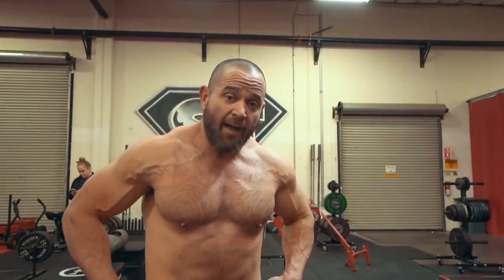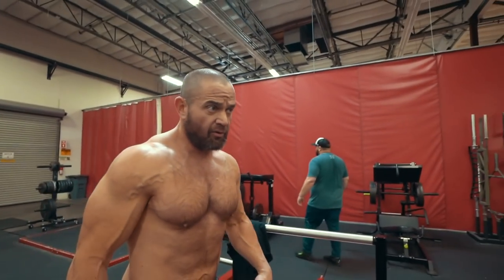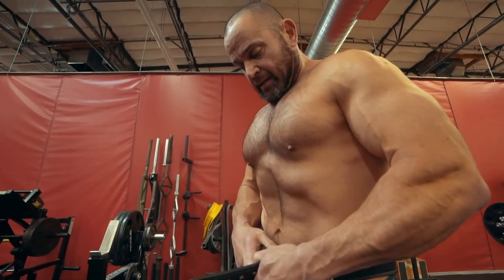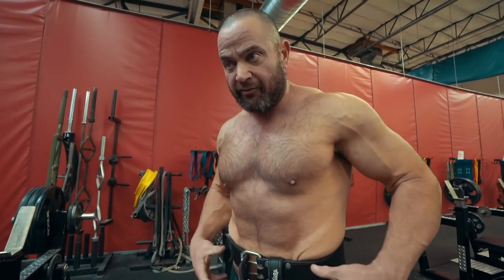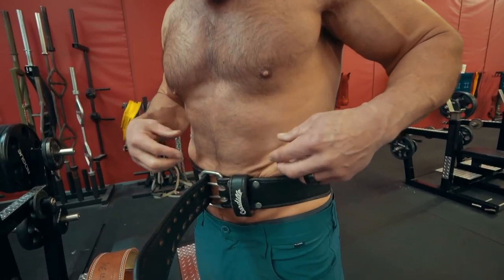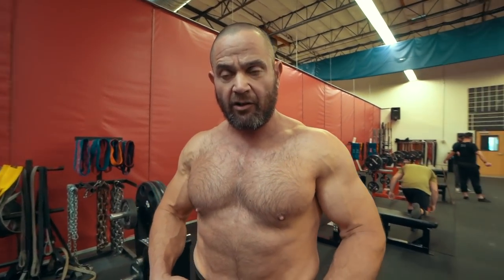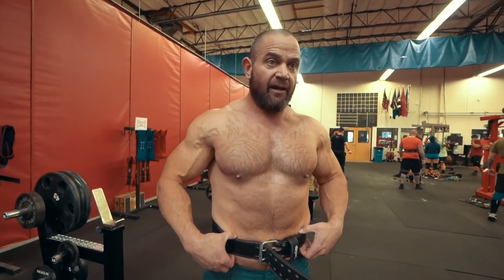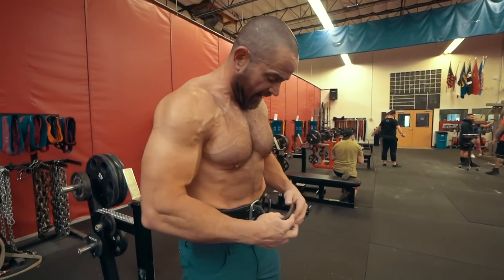235 pounds. I'm going to throw on a belt for this one just to give me a little bit more support in the back. This is a bodybuilding belt — the advantage of a bodybuilding belt is it's skinnier in the front, so it's not going to be in my way as much for the front part, but it's still going to help me protect my back.